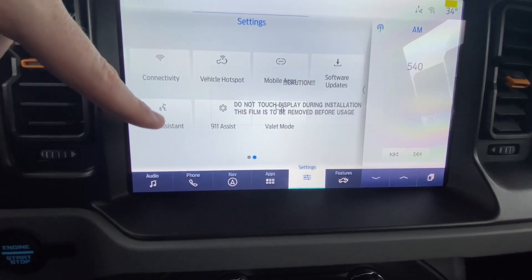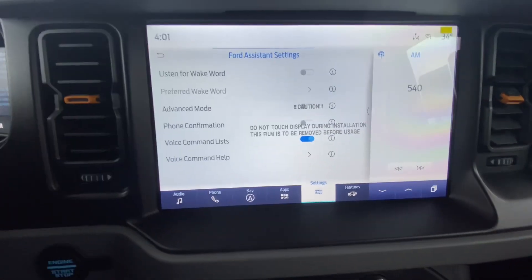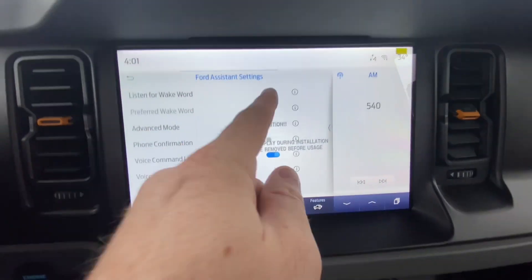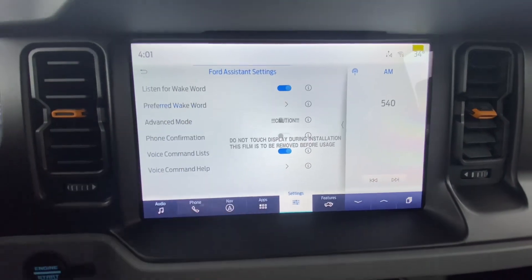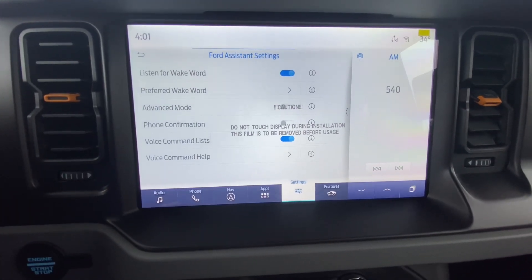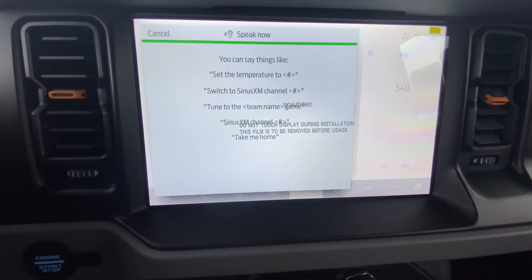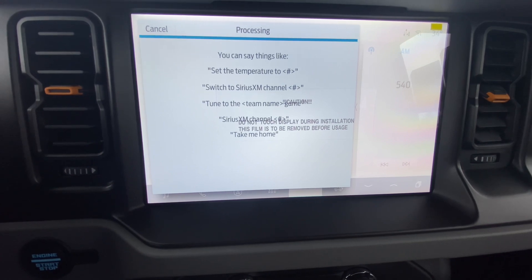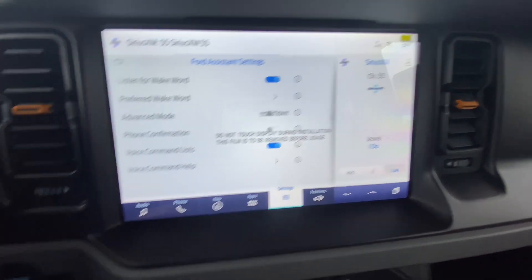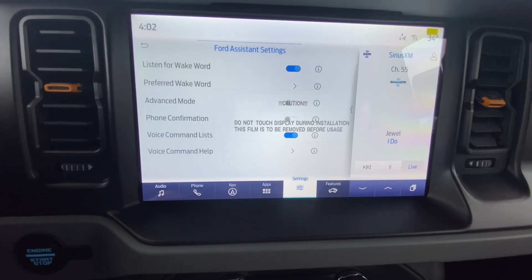In Settings you can also set up Ford Assistant, including the wake word. If you say 'Okay Ford,' it activates and listens for a command. For example, after selecting the preferred wake word and saying 'Okay Ford, tune to 55 SiriusXM,' the system responds 'Tuning to channel 55' and takes you right there. It's a super easy system to use.